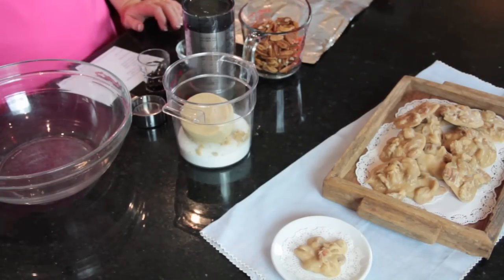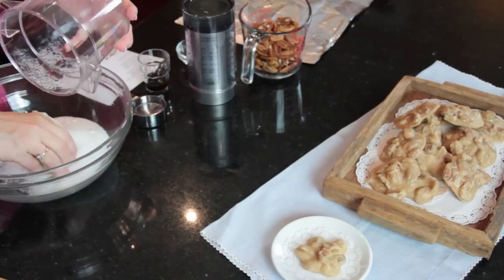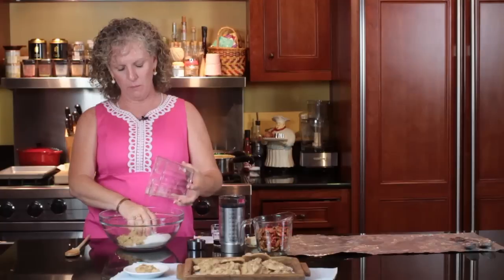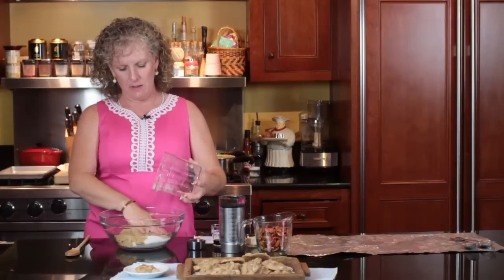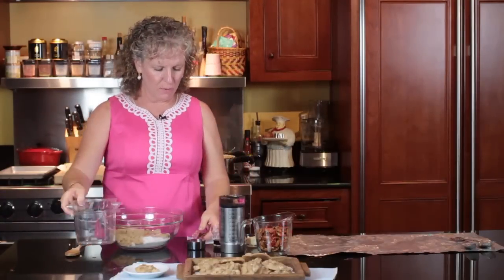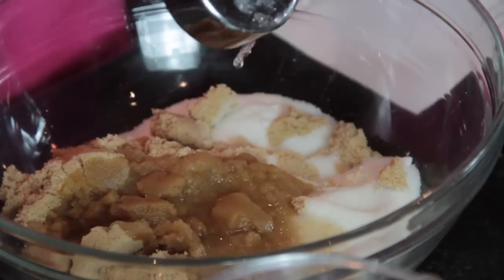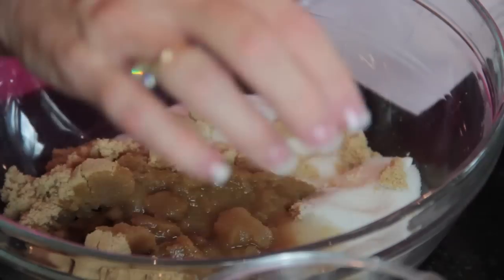What I do is dump my sugars in a large bowl — as you can tell, this is probably a two-quart bowl — and put it all in there. Then I put in my ¼ cup of water. And this is my corn syrup.